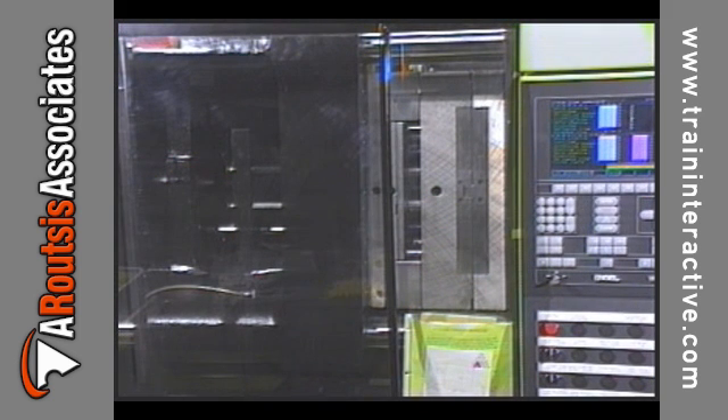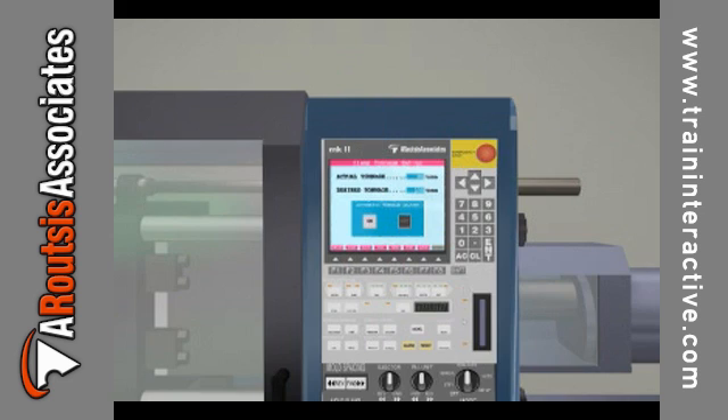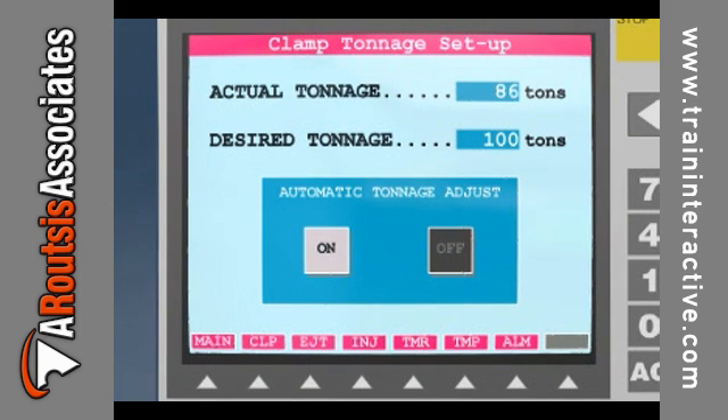The tonnage on a toggle clamp is usually only consistent at 80 to 100% of full tonnage. Some of the newer toggle clamp machines are capable of auto-adjusting the clamp tonnage. If you have this capability on your injection molding machine, refer to the machine manual for specific instructions on setting clamp tonnage.